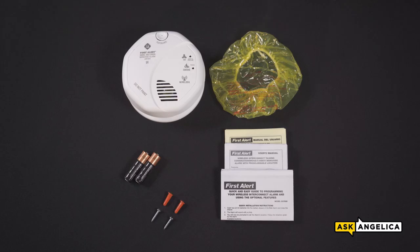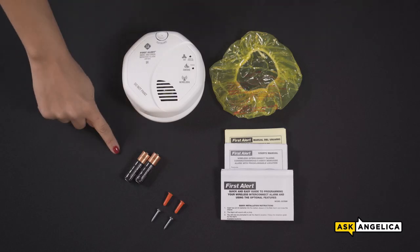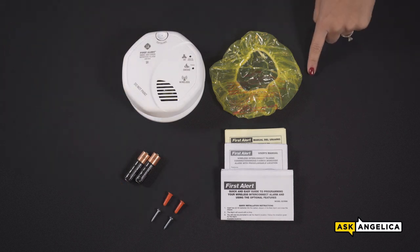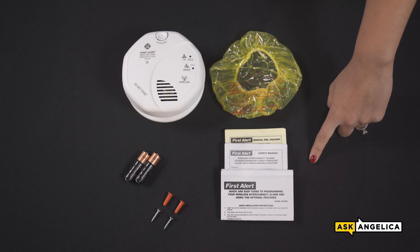In each alarm's box, you will find the unit, two AA batteries, mounting hardware, a dust cover, a user's manual, and a quick start guide.